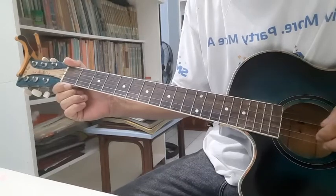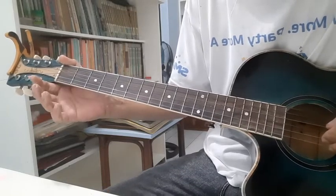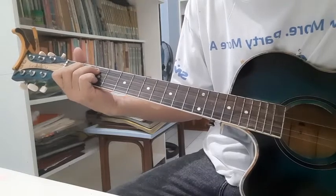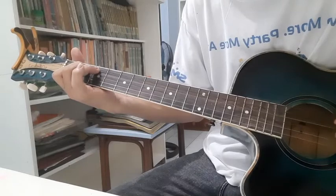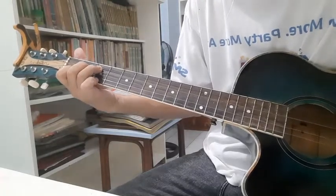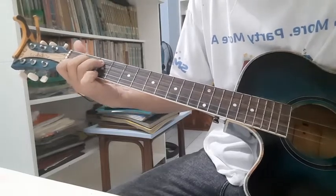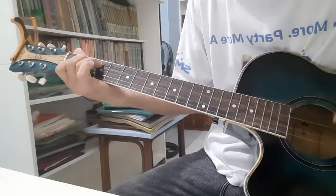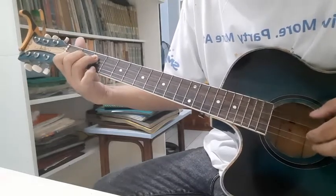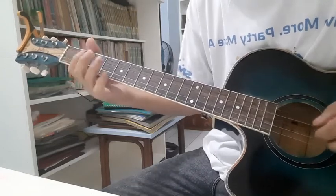Our intro chords are C9, then F major 7, back to C9, and then F. For C9, pinch the first, third, and fifth string, then lift your pinky to make it a C chord. Then put your pinky on the third fret of the first string, and put it back again making it a C9.